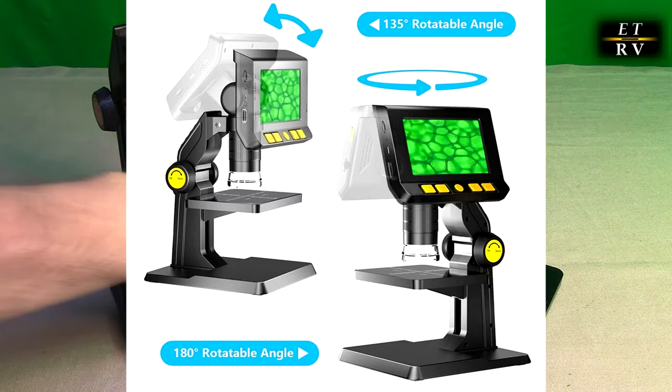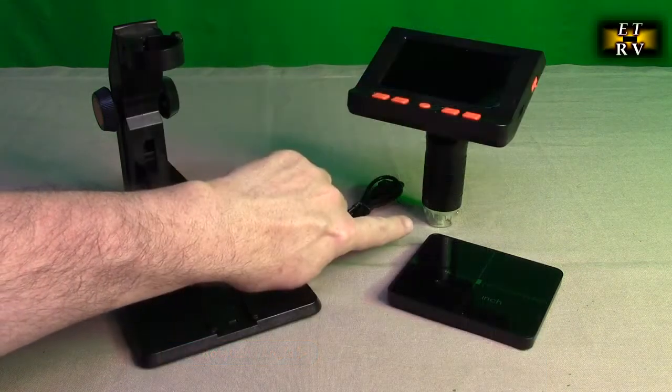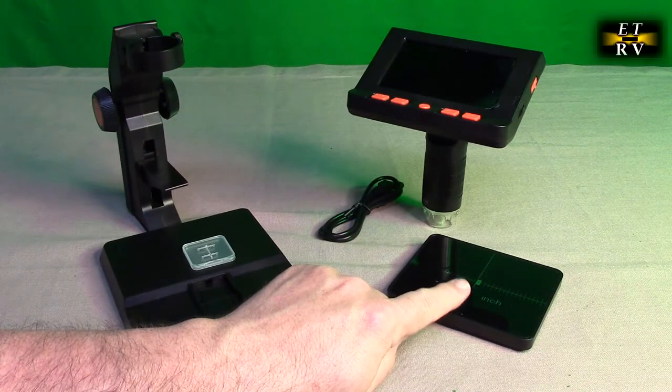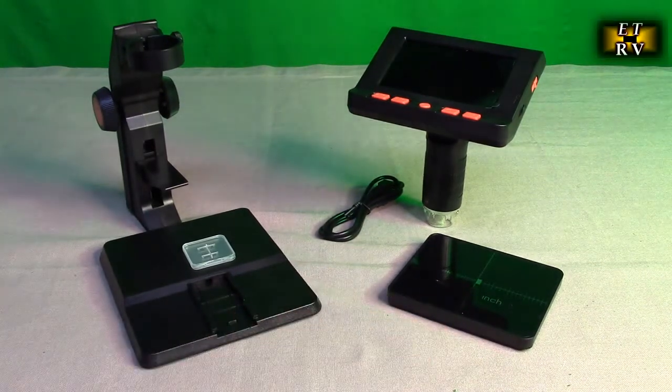It has eight LED lights in the little chamber right there. They're going to help illuminate anything you put on this little platter right there.